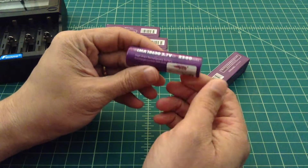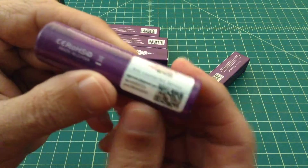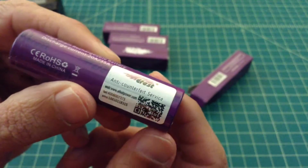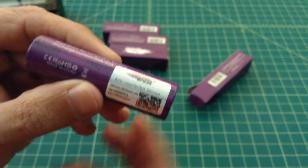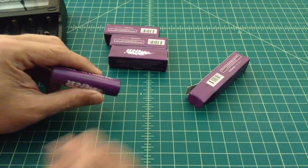These batteries look pretty good. A lot of these come with anti-counterfeit services where you scratch these off — let me zoom in on that for you. You scratch that off and then you can go to the E-Fest website and type in a code there. It's a one-time use code, and it'll come back and tell you if your battery is legit or not.